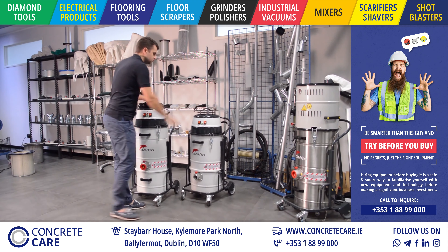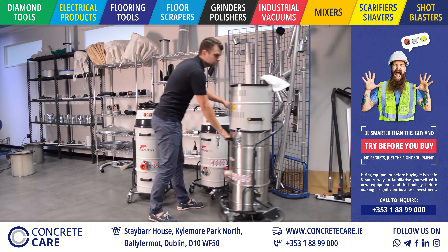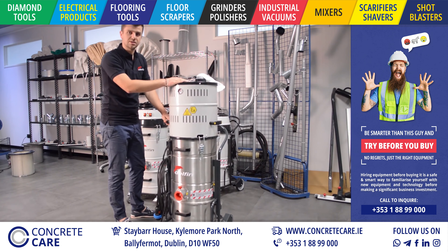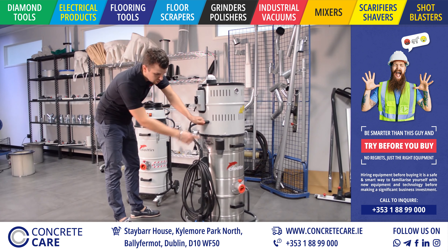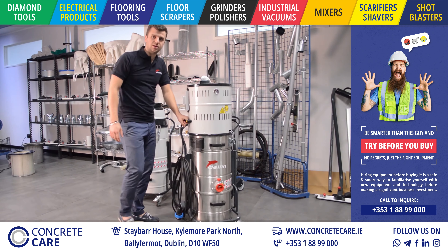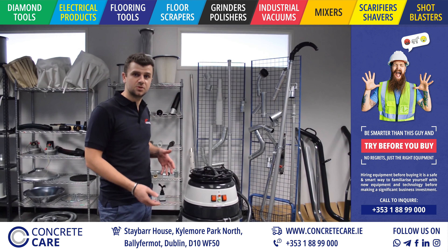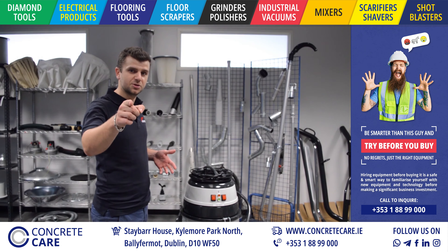Starting with the standard 202DS, we are going to feature it also on the 202DS Eco — both the single-phase and three-phase versions. As you can see here, it's already featured, and also on the 8X machines. So this is the new Dustop filter cleaning system. What do you think about it? Let me know in the comments.